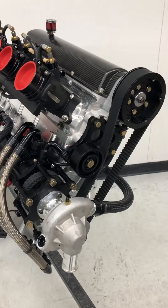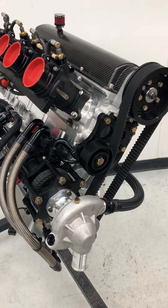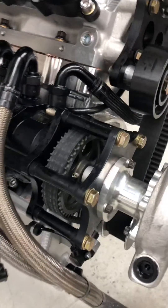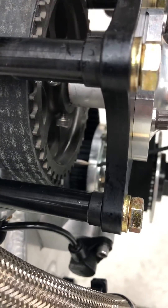In this video we're going to cover how to change the camshaft timing belt on the SR11X billet midget engine. The first thing we'll need to do is rotate the engine to top dead center using our timing pointer zero on the crank hub.